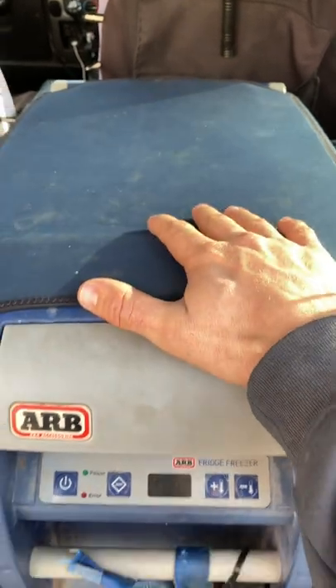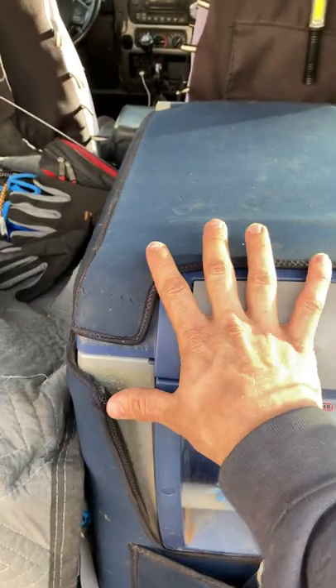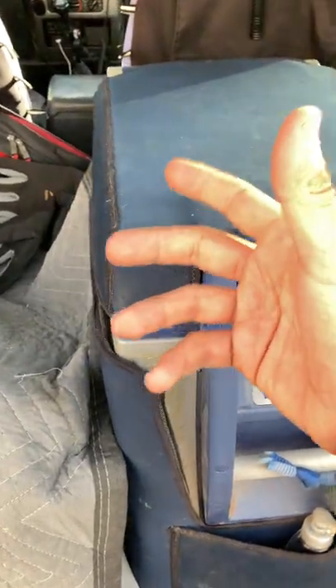Welcome back to A Minute with Mark. This time I'm going to show you a cool little trick for ARB fridge owners. Fridge owners will know this — once you're done using your fridge after a trip, you need to open the lid up and let it vent so you don't grow nasty things like mildew on the inside.